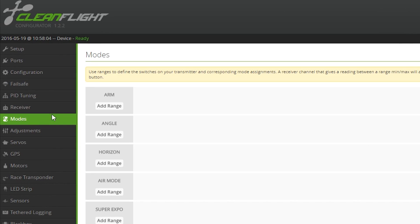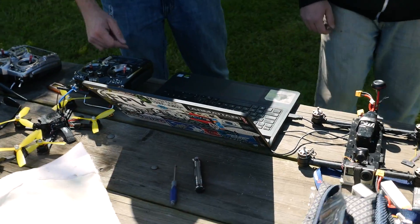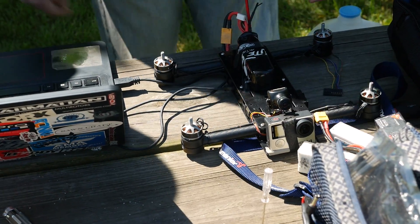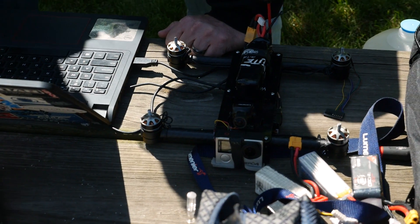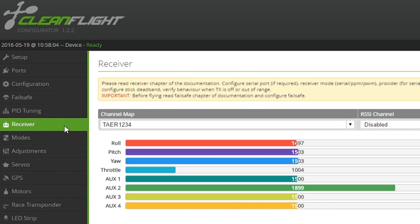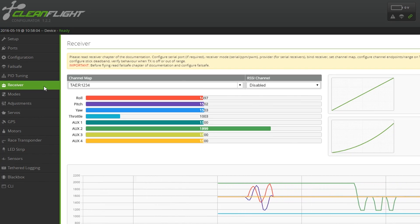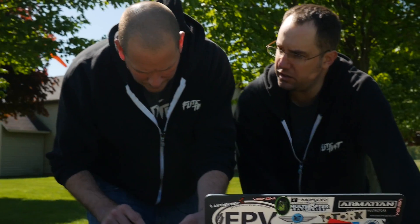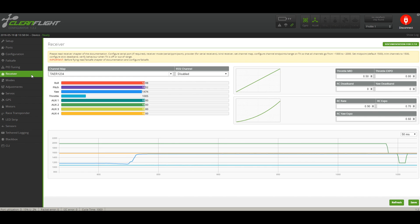So we go to modes — this is where we start. We have aux 1 on switch one and aux 2 on switch two. Props are off — definitely remove the props, as I said earlier, two minutes to remove props might save fingers and pride. We turn it on, go to the receiver tab, and check our aux switches. We can put arm and air mode on aux 2.